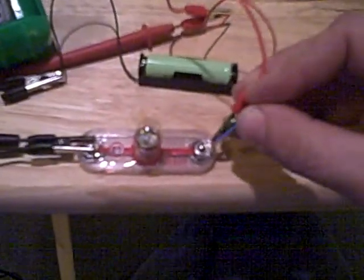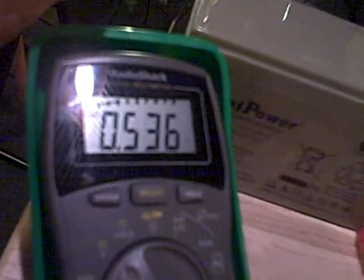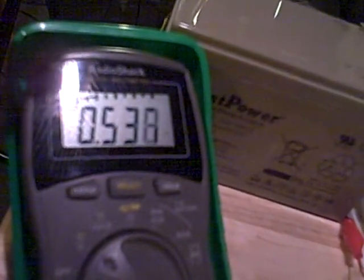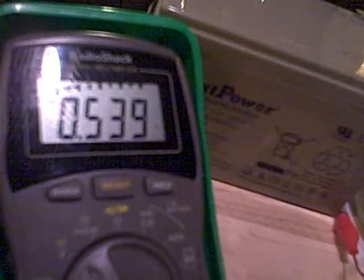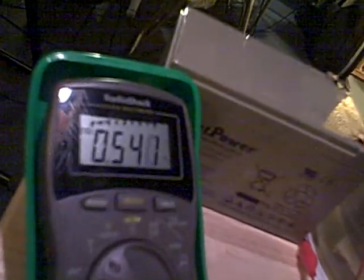Now another weird thing is that when I attach the bulb, sorry about the quality of this video, the voltage drops down to 0.53 volts, but then it starts to slowly climb. You can barely see it, but there's a little light coming out of that bulb. And now the voltage is slowly climbing — 0.538, 0.539 — it's going to keep going up. It's weird that it has a load on here. That's weird thing part one.